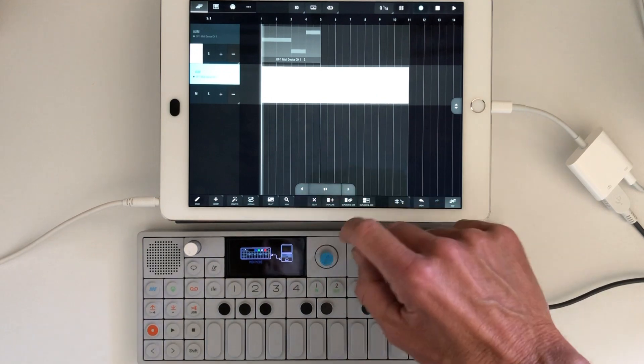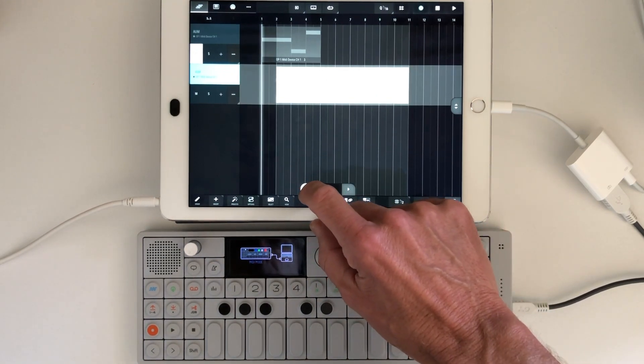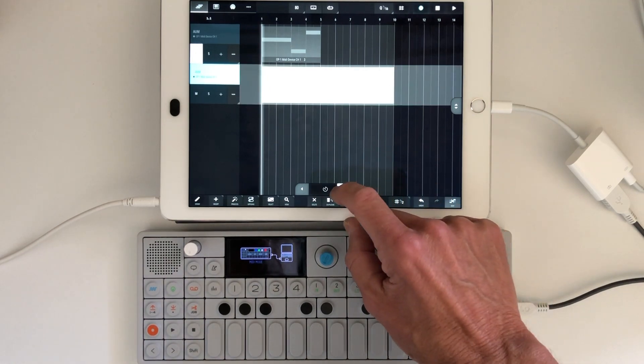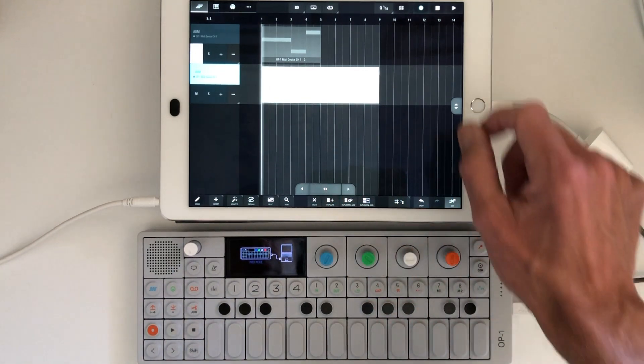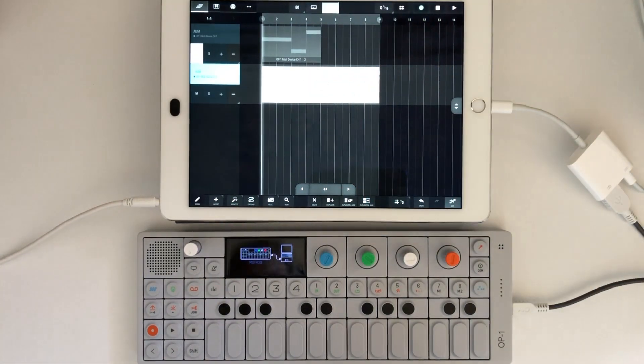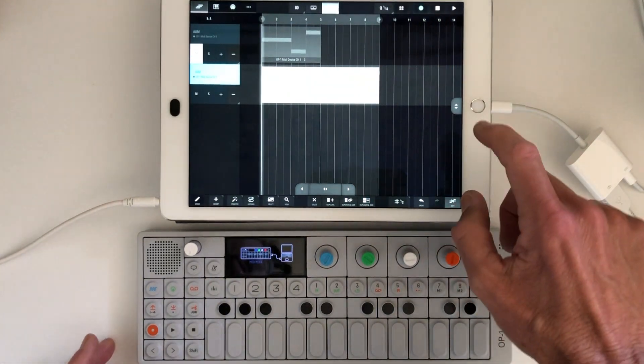I'm going to trim that up really quick, move it around. Then I can loop that, and we'll use that to demonstrate the MIDI controller.